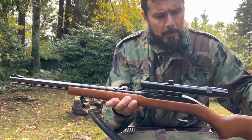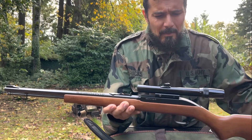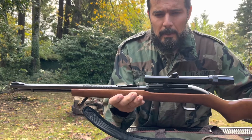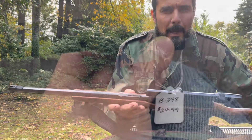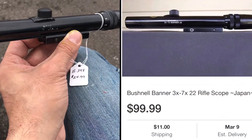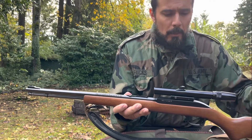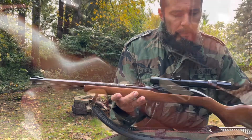Second, I got this nice little Bushnell scope. I believe this one was made in the 60s — it's a really old one I found at a garage sale or pawn shop kind of deal, made in Japan. It works just fine. I didn't want to put something big and clunky on it; I wanted to keep the small profile of the rifle.